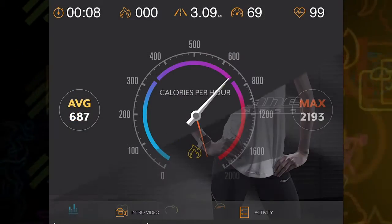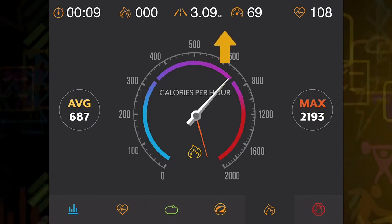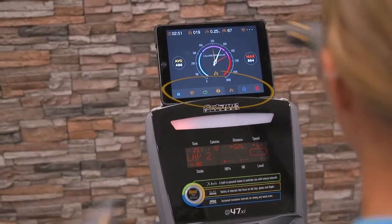Once you are going, the screen displays information you can use to monitor your performance, like heart rate, distance, calories burned, and more. Choose the screen that motivates you the most by selecting one of the icons on the bottom row.